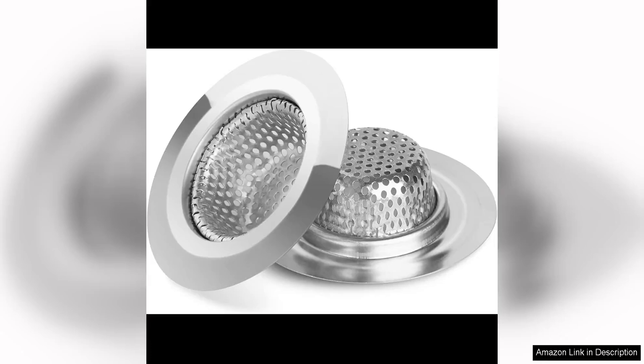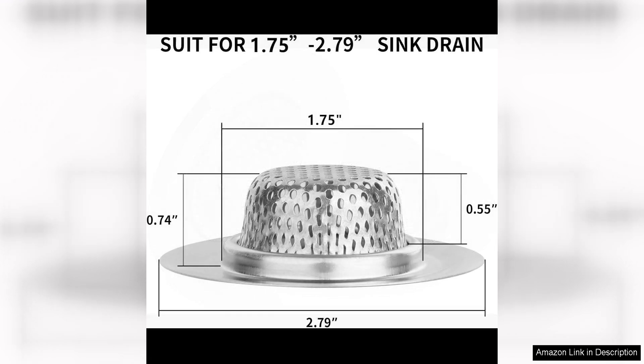The 2PS Bathtub Drain Strainer is a must-have for anyone looking to prevent clogged drains in their bathtub or shower. Made of high-quality stainless steel, these drain strainers are durable and built to last. One of the standout features is their 2.79 inch size, which is perfect for most standard bathtub drains.